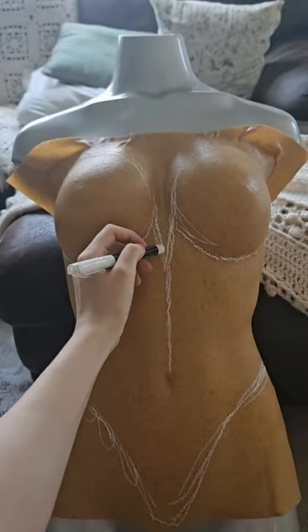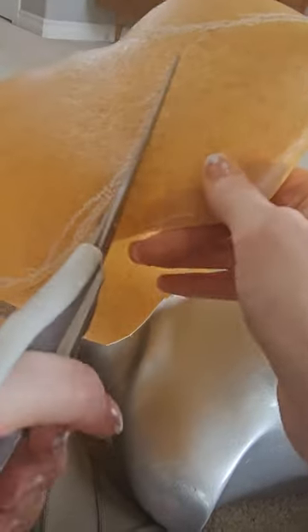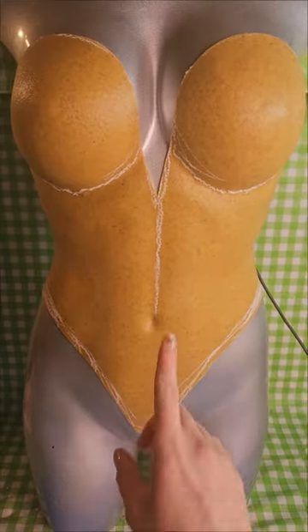This base is called Worbla. It's a thermoplastic. You can heat, shape it over a mannequin and cut it out into whatever design that you want. That's the shape that I chose.